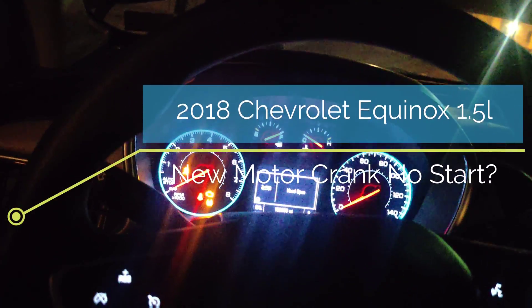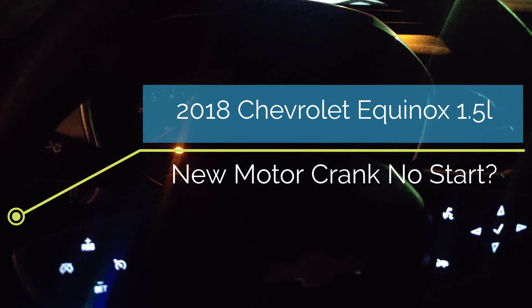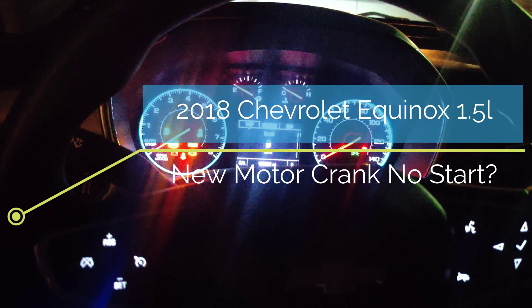I'm here at this 2018 Equinox. They put a new motor in it. Look at this. So it cranks, but it doesn't start. Let me try to power this up. We're gonna scan this for codes, and while this is scanning, we're gonna start checking some stuff underneath the hood to see if we find anything.